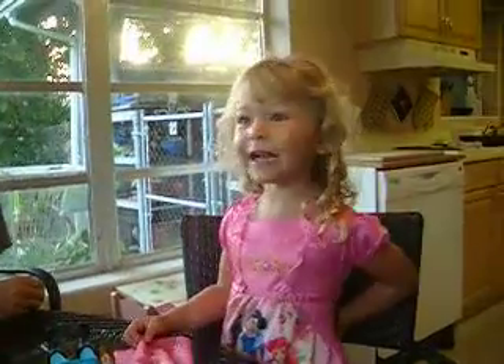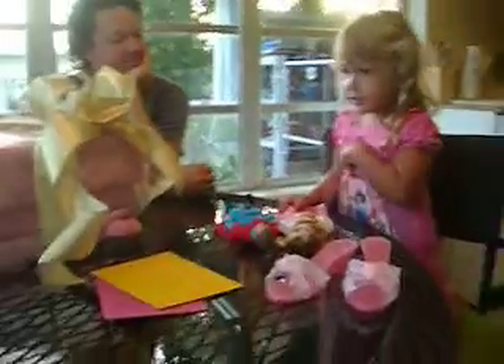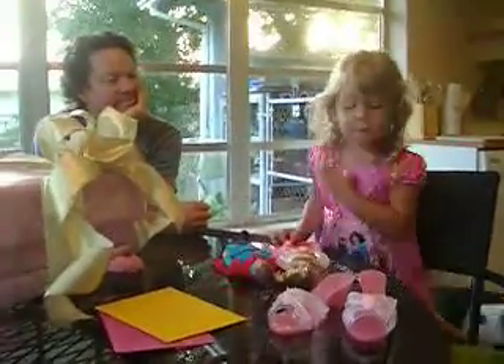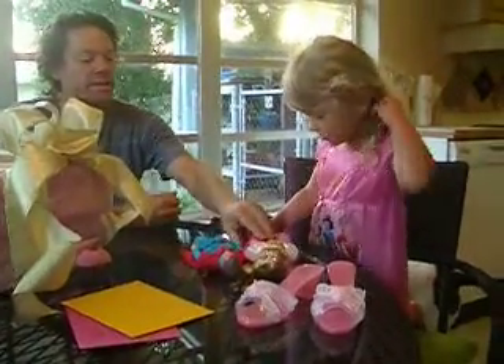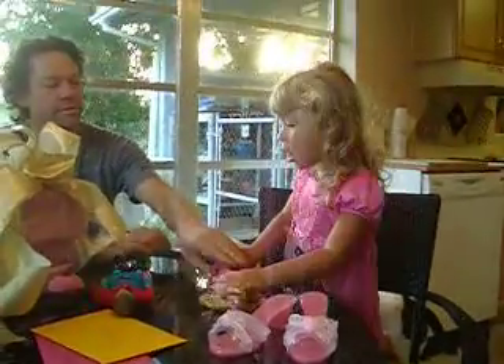I don't need batteries. Do you want to open another one? You can play with them for a little bit if you want. Let's see if we can get her to stand up. No, no! No?